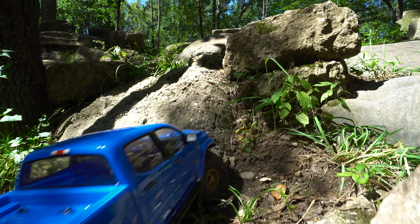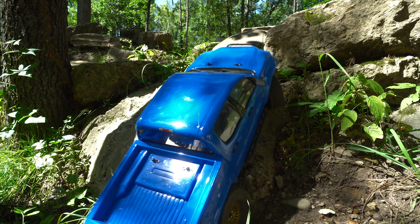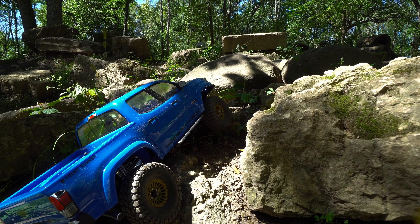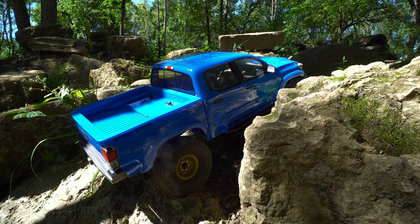Now I've got the front bumper catching up there. Try to get to the side just enough, grind it on up and try to find the line here. It's a pretty narrow one. That should do it, hopefully.